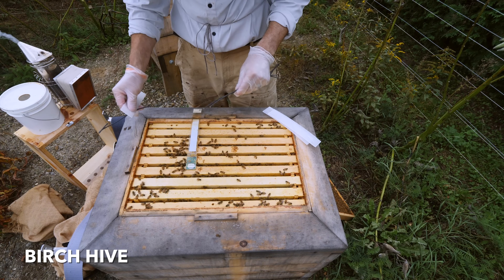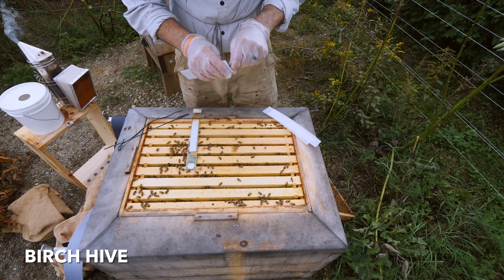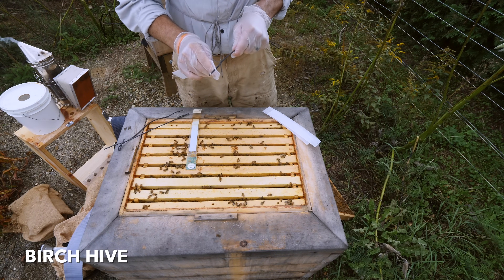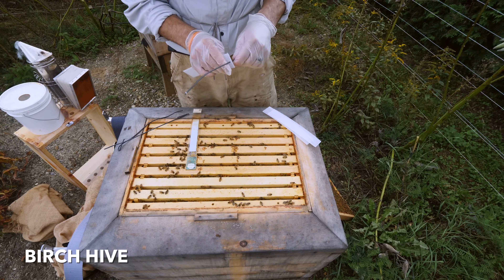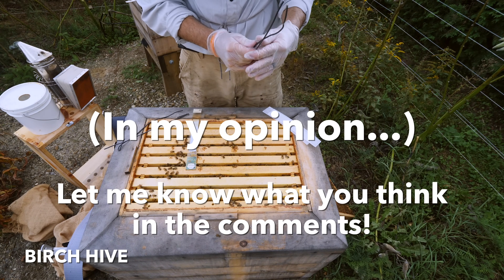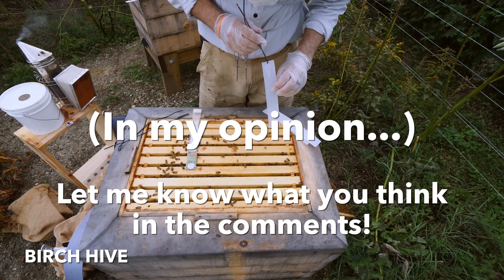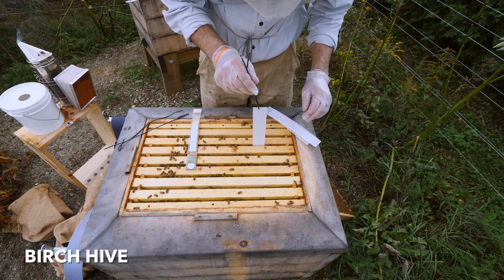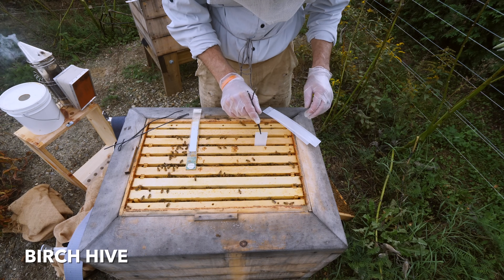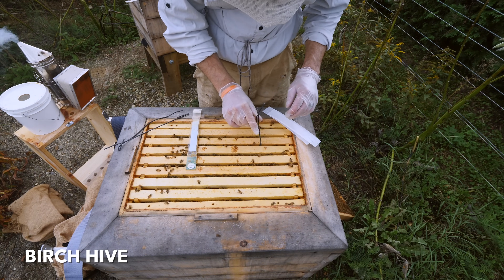The years when I had 100% hive survival, or about 95% survival, the hives were treated with Apivar in the fall. This is the most effective treatment that you can do, and it's the easiest, and I think it's the least intrusive for the bees. They don't even know it's there — they walk right over it, they spread the miticide around, and you take it out. You don't disturb them at all.